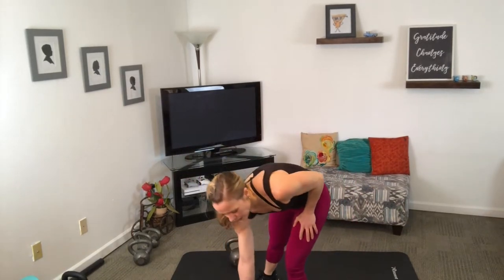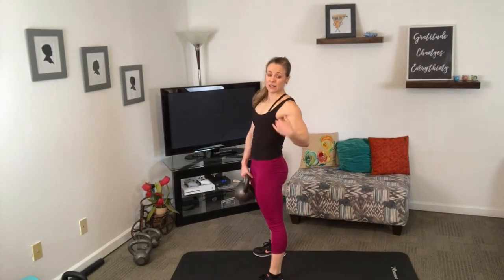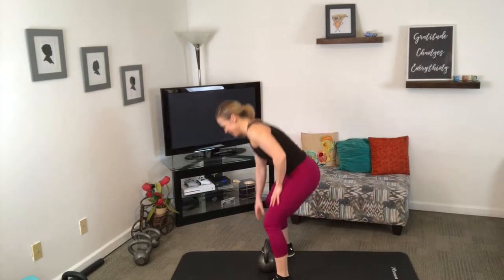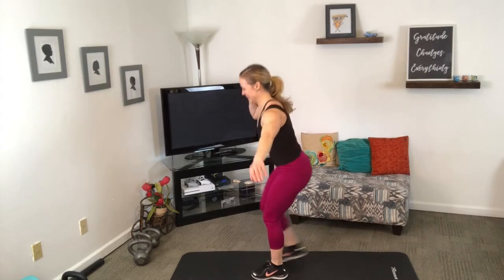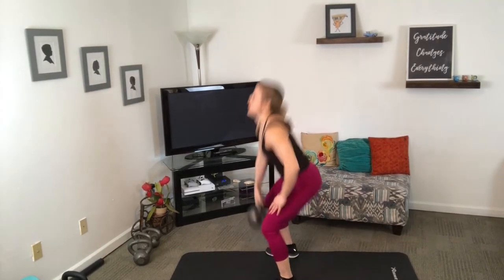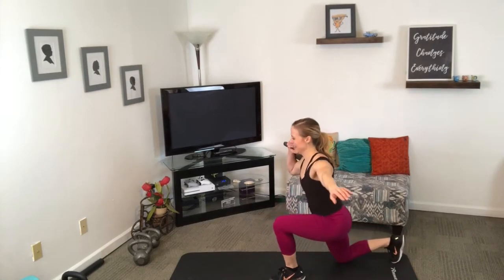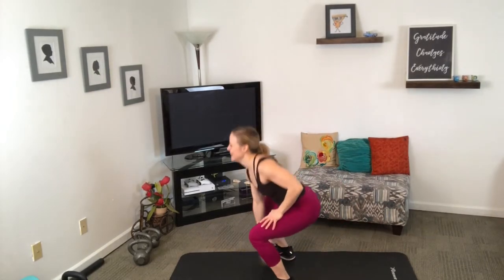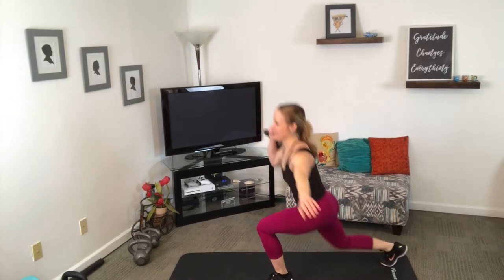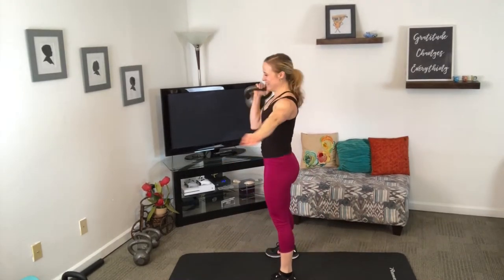Clean to rear lunge — on the right. Cleaning with the right hand, lunging back on the right foot. It always makes me want to lunge back to the opposite side. Eight seconds — how you doing?